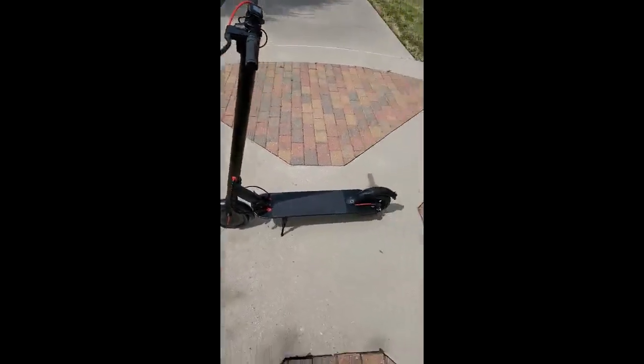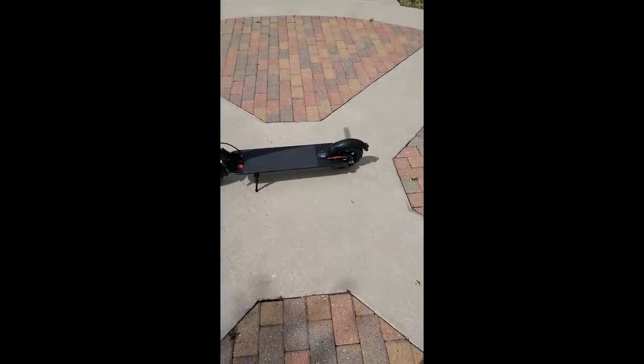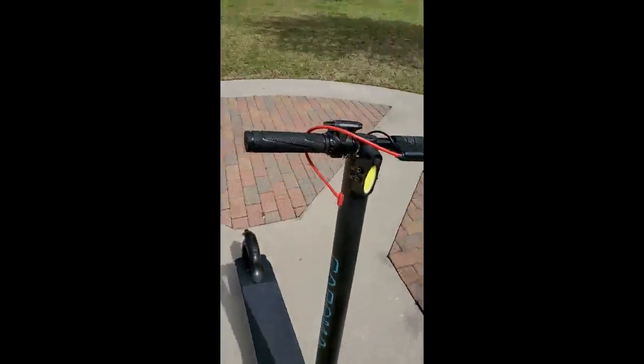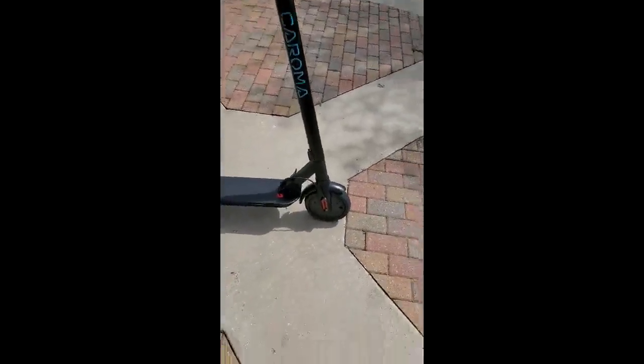I got this new scooter. My girl got one and I've been using the manual one for a while. I really wanted to get one that was electric too, and I got this one.